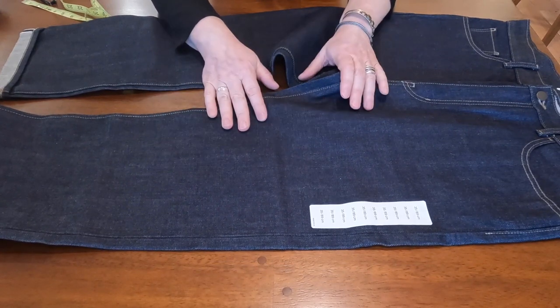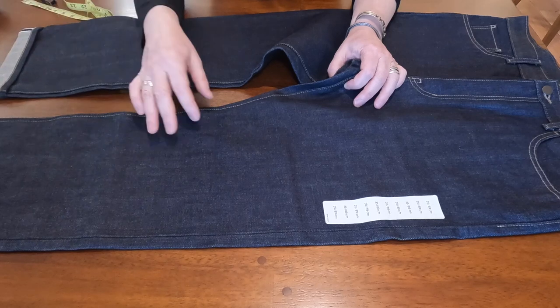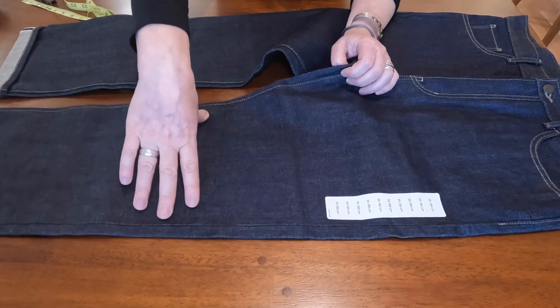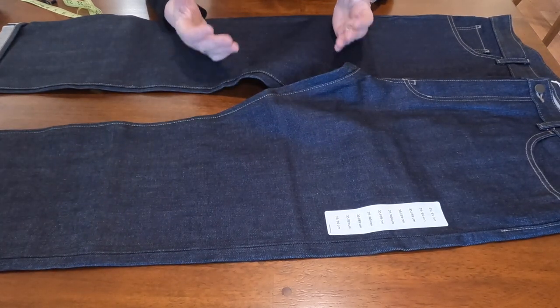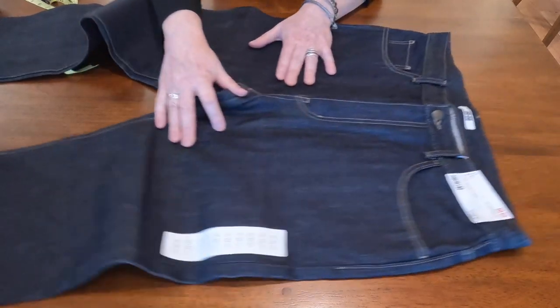I tried them on and I would say it's a little too roomy for me — at the knee it's more than nine inches. But this jeans is very utilitarian and the simplicity is what it's all about. There are no bells and whistles.